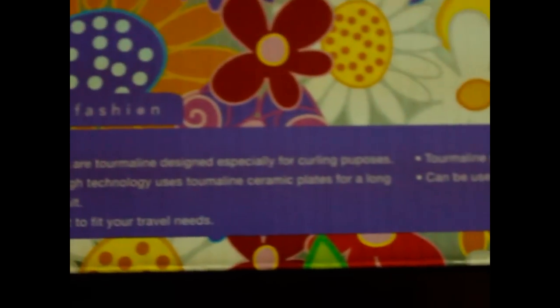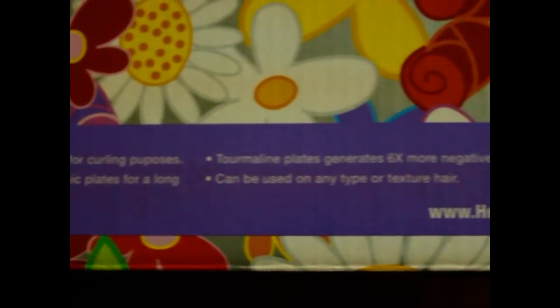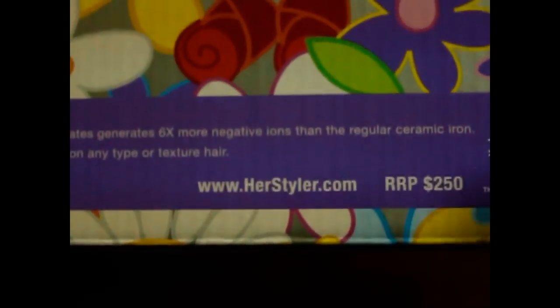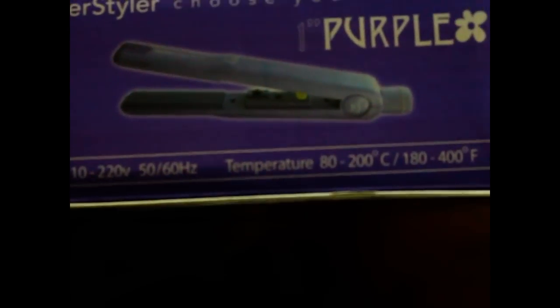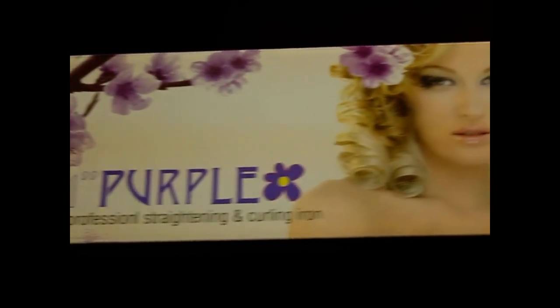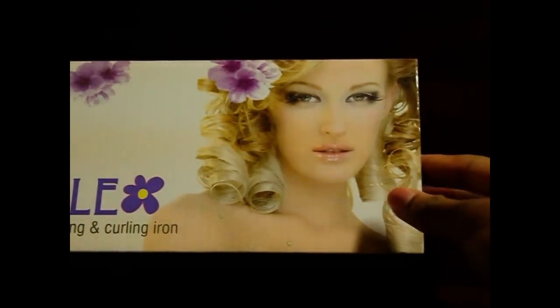As we move to the end of the box, you will see that it shows the price of the straightener which says $250. To the left of it, it has the HerStyler website which is www.herstyler.com, where you can see all of the products that they have and their prices as well.